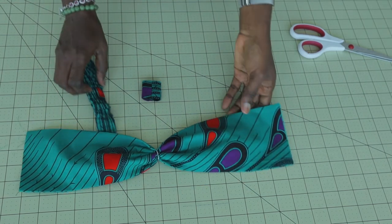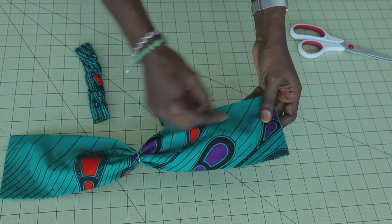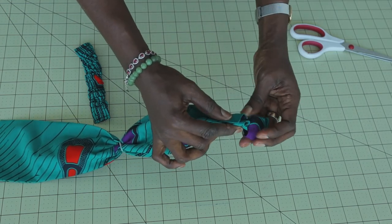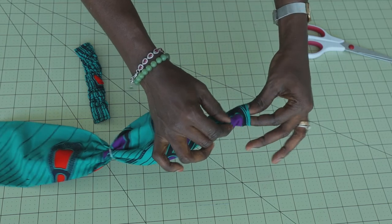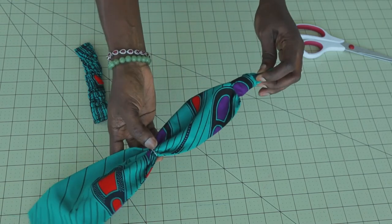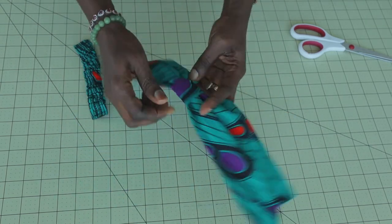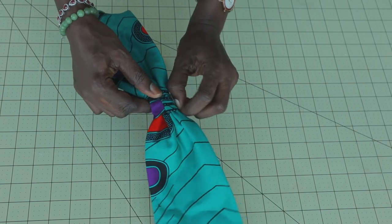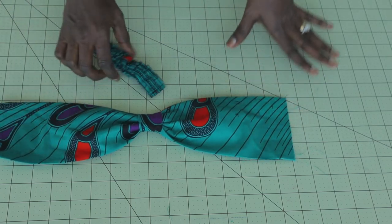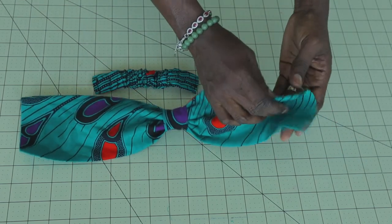This is how it looks right now. Next, take the smaller piece of fabric and put it inside — fold your headband like this and push it inside gradually. Keep pushing it inside gradually all the way to cover the thread. Place it in between — this is how it looks. Use it to cover the thread inside. This is how it looks now.